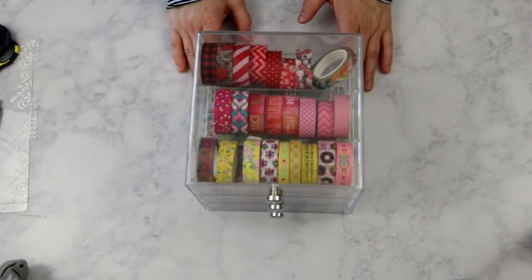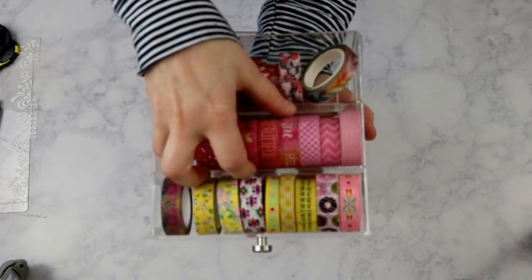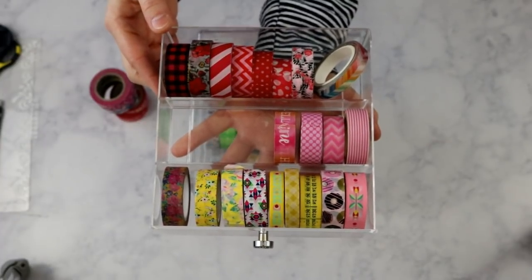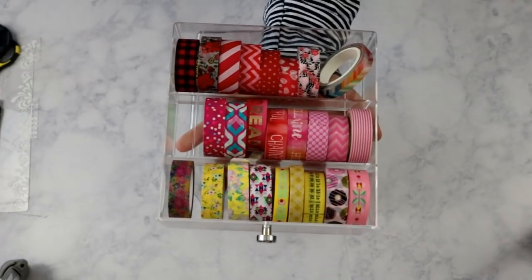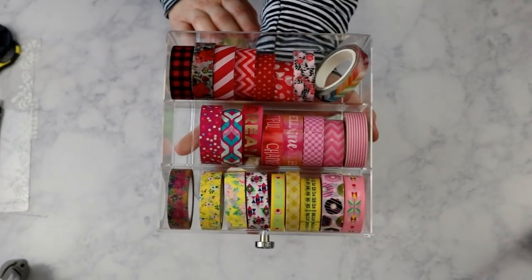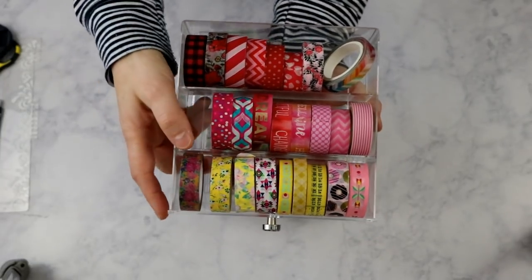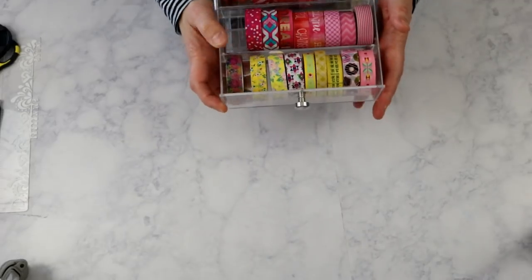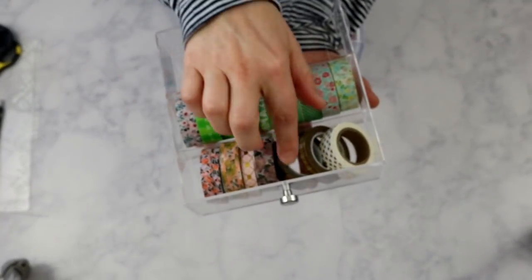It not only has three drawers, but it also has three sections in each drawer. Let me show you — when you pull a tray out, it has enough space for three rows of washi, sectioned off by little plastic dividers. It's actually a sunglass case, and I want to say I paid about 17 or 18 dollars for mine. It fits your washi perfectly. When I'm organizing washi tape, I like to color code mine.